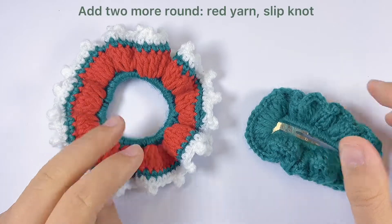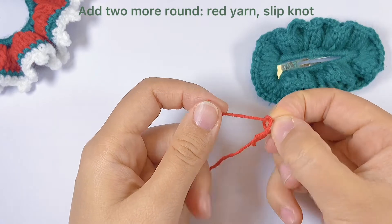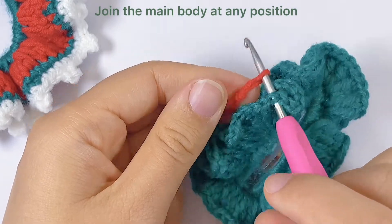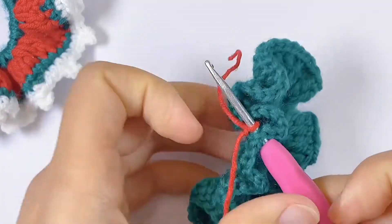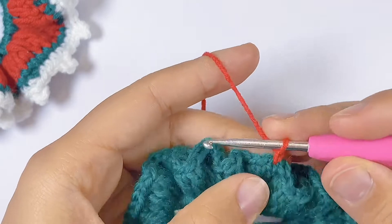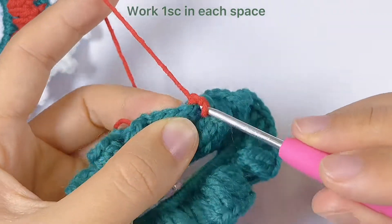We can also add two more rounds to make it a Christmas style. To do this, find your green yarn and start with a slip knot. We can join with the main body at any position. Chain one to start round three. From the current space, we will work one single crochet in each space — this is the pattern for this row and it's quite easy.